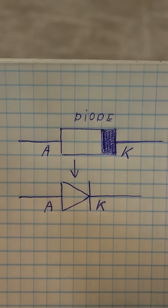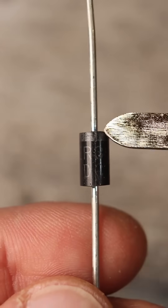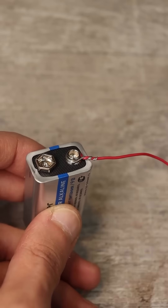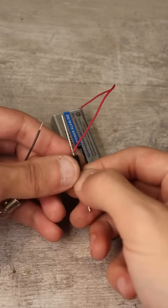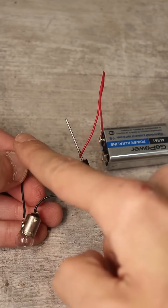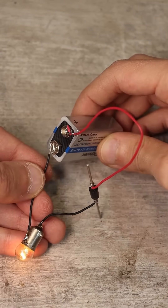A diode has an anode and a cathode. The cathode is where the stripe is. Connect the positive side of the battery to the anode of the diode. To the cathode of the diode, connect one of the wires from the bulb — it doesn't matter which one — and the free wire from the bulb to the negative side of the battery.